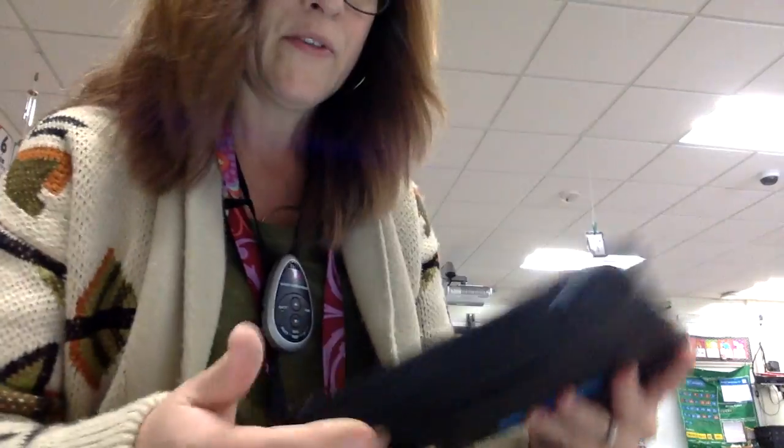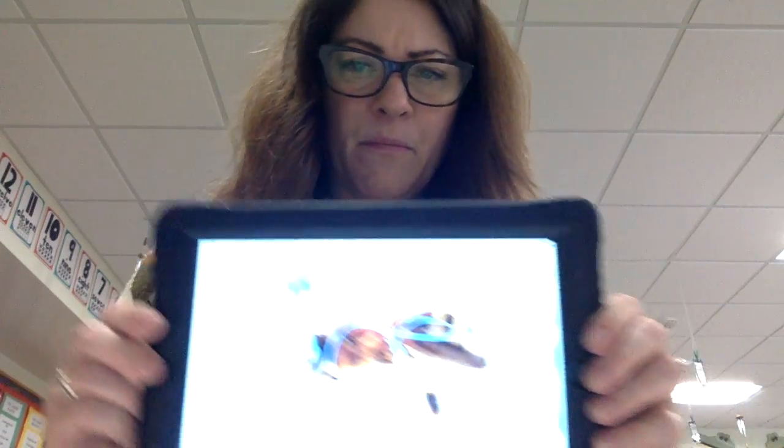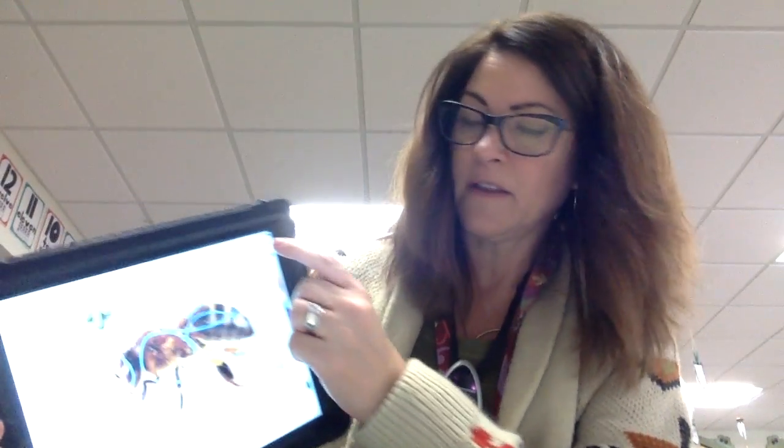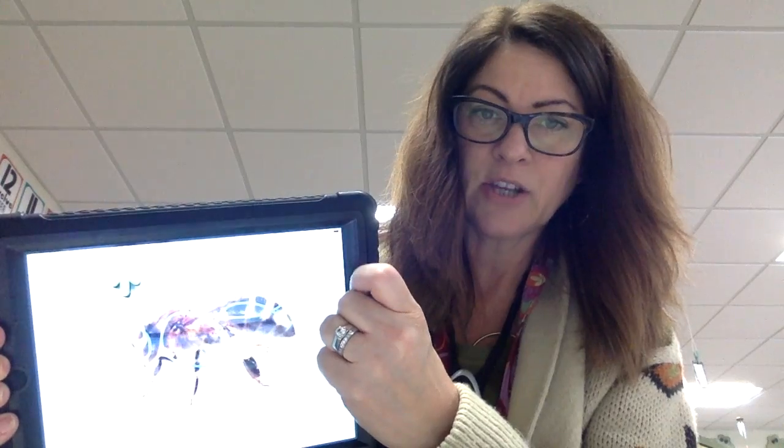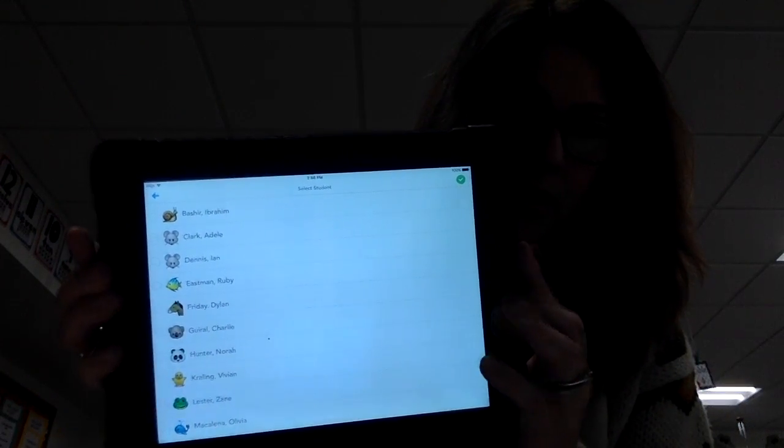Once you have written those in, on the iPad, you need to save it by using the check up here. Click the check — it takes just a minute to come up. Find your name, scroll through, and once you find your name, you click on it. That submits it to me. I then get a list of kids who have finished taking the test, and I'll let you know I got it.